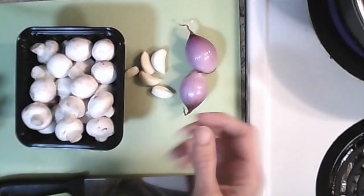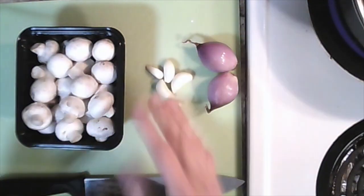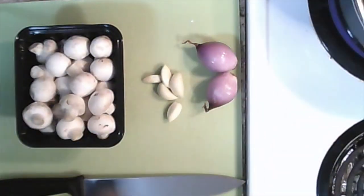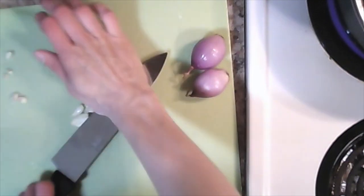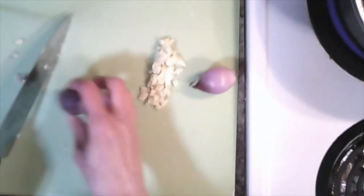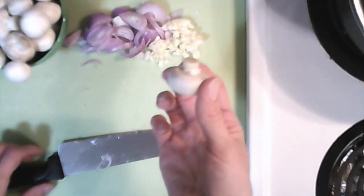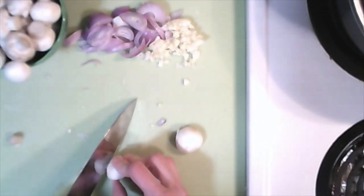Next up we're going to prepare our vegetables. We have one package of button mushrooms — eight ounces — two shallots, and five cloves of garlic. We're going to rinse off our mushrooms and cook them whole. Then we're going to add our shallots and dice our garlic. We are going to use the full mushroom, but we want the stems to be nice and short, so trim off the stems as much as possible.